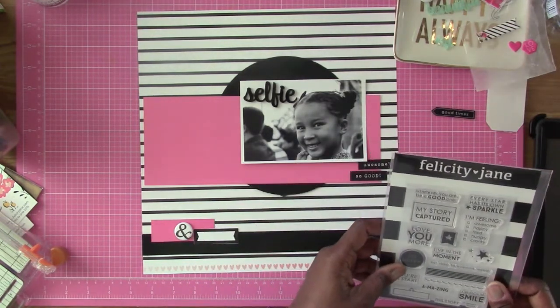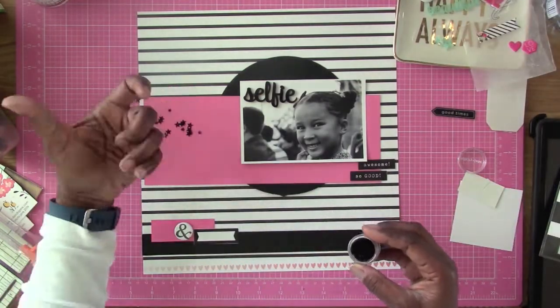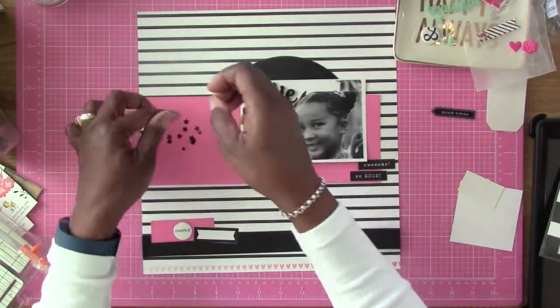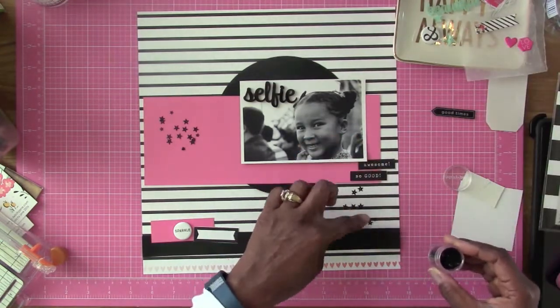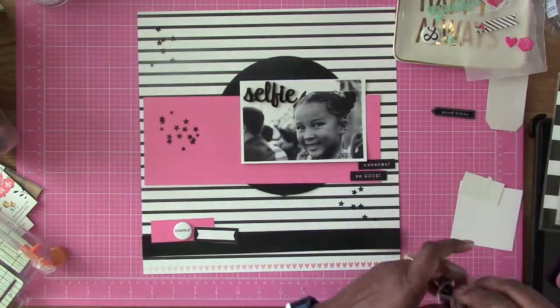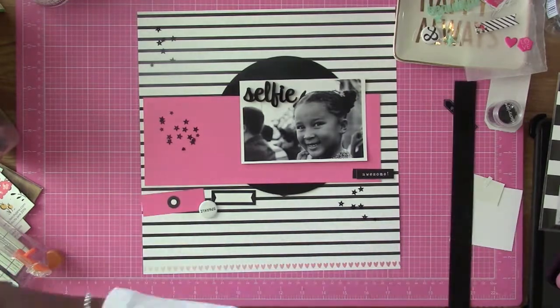I'm going to be using quite a bit of pieces from the Felicity Jane kit, and I'm also going to use a stamp set towards the end. I'm using some of the black sequined stars that came in the kit and situating how many I want on this layout. Now I'm going to follow the sketch, but not super close — the main difference is I'm not going to have any small circles; I'm going to be using the stars instead.